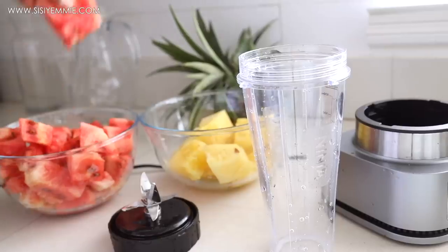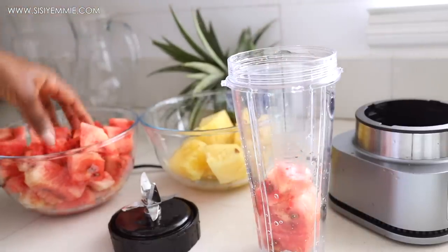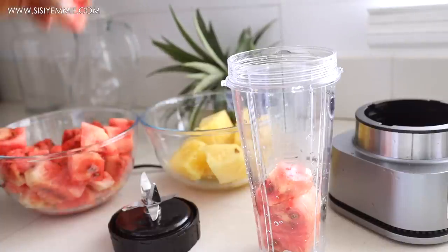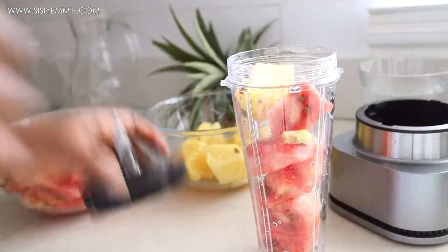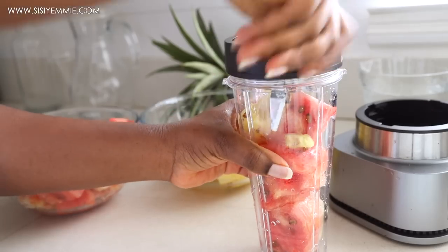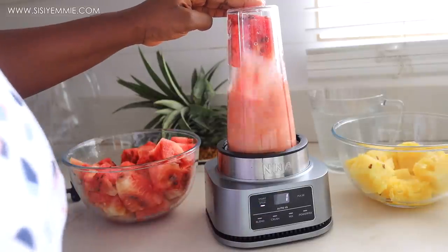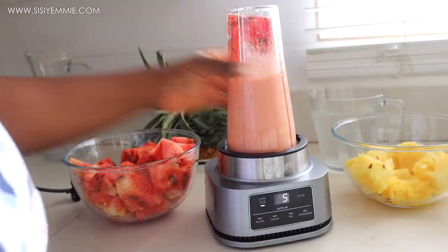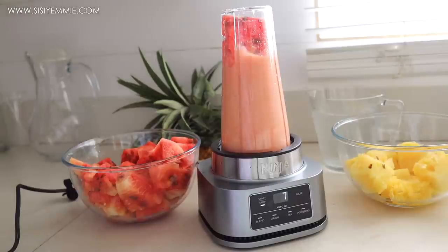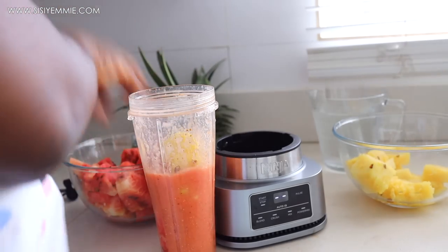Now I'm going to transfer some of the watermelon, pineapple, and ginger to the blender and we're just going to blitz away. I don't need to add water, so I'll just blend it for a bit, and once I see that we have enough space I'll add some more fruits so that it acts as the liquid to blend the rest of the fruit.